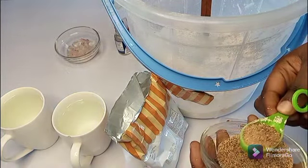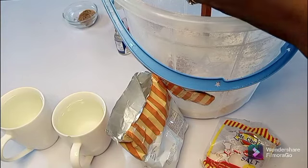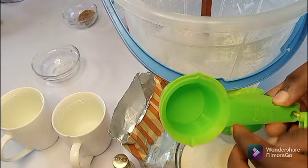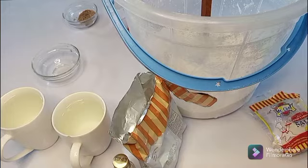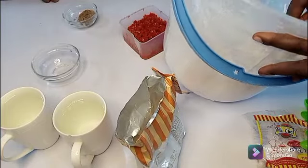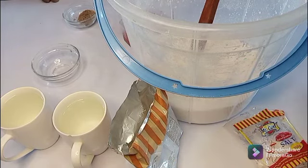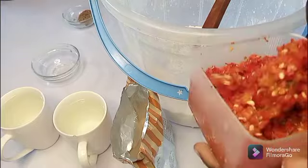I'll add one tablespoon of grated nutmeg. I'll add all my onion — just a little onion, grated into pieces. I'll be adding sugar — half a cup and three-quarter cup. Add your flavor; I'm using condensed milk flavor, adding two tablespoons. Add your fresh pepper — I added two tablespoons.